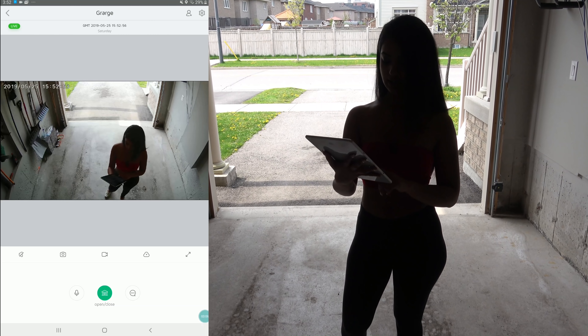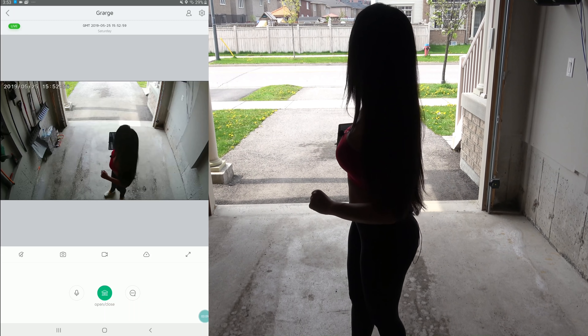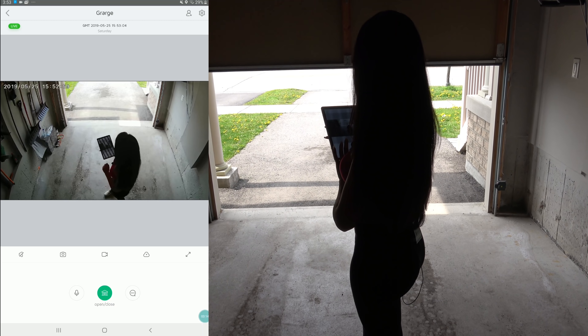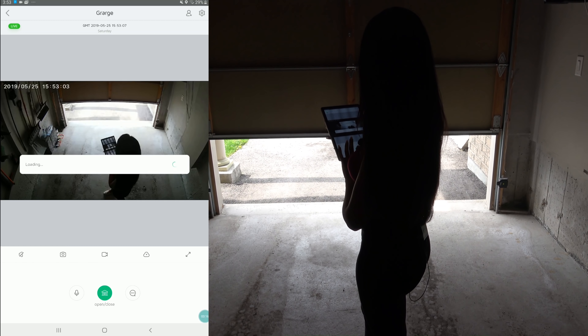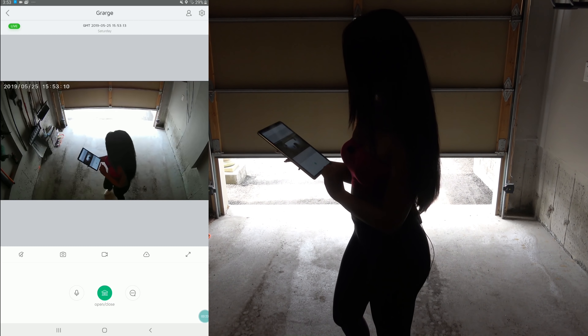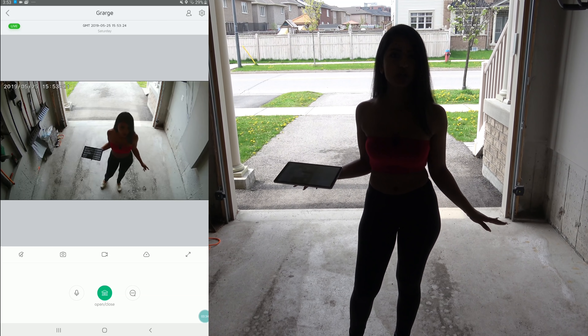We have two-way audio here on the bottom left, and in order to open and close the garage door I'm literally just going to press the green button. You'll see behind me — there it is closing. I'm going to stop it and open it again. You can also share this with your friends and family. It also works as a security camera in case you want to keep an eye on anyone in the garage.